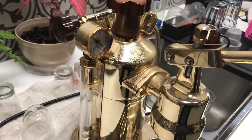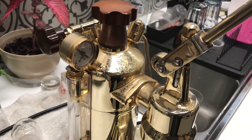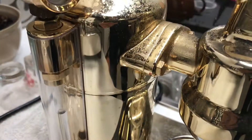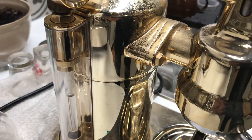I lift the lever up and yes, there should be kind of a suction feeling there — that the customer was mentioning — as the water rushes in to the group head. It rushes in here and fills up the group head.